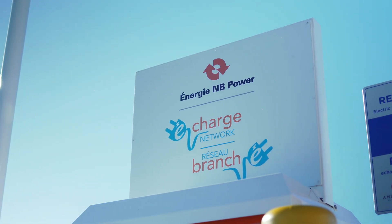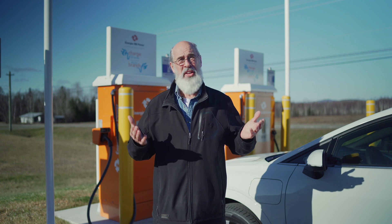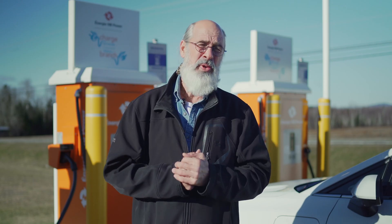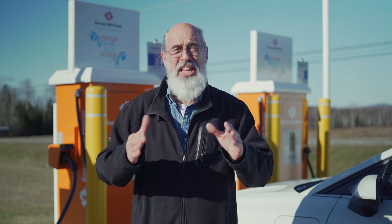Welcome to Envy Power's eCharge Network. Whether you're new to EVs or an experienced driver, I'm here to help you power up on the go quickly and safely.